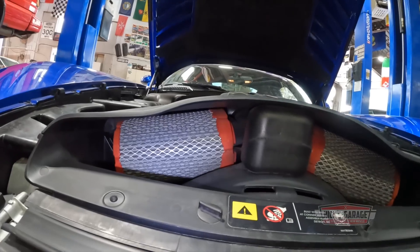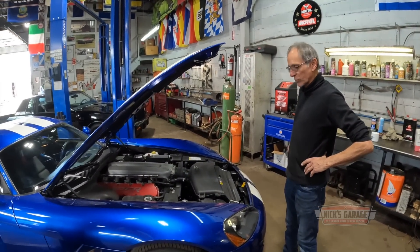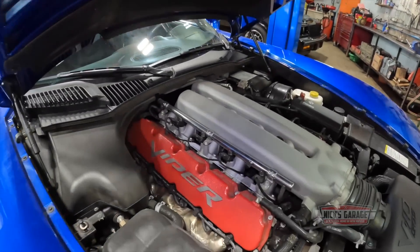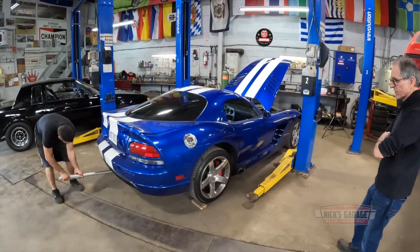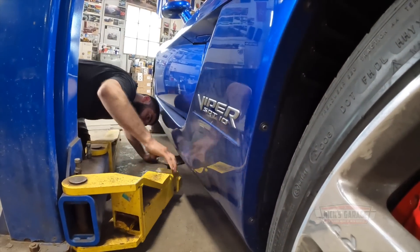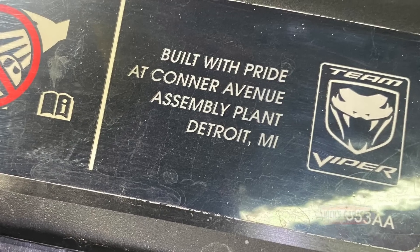Check out the dual air filters — V10. I wouldn't mind taking this for a ride down the highway. You know, they had the Corvette as America's sports car, built for so many years. Then Dodge came out with a sports car — not a muscle car, a sports car — the V10. That's pretty unique. They called it a Viper. These are beautiful colors — the colors of the Greek flag. Check it out: built with pride at Conner Avenue Assembly Plant, Detroit, Michigan. The Team Viper plant, which is now the SRT plant.